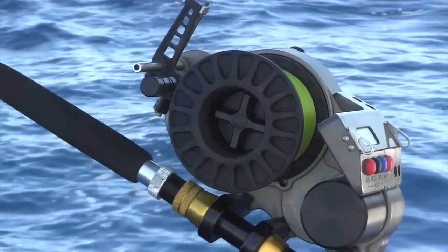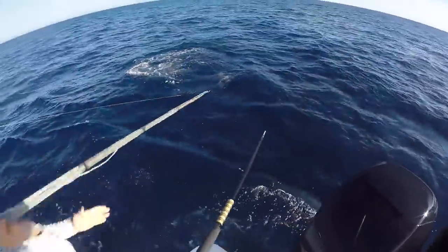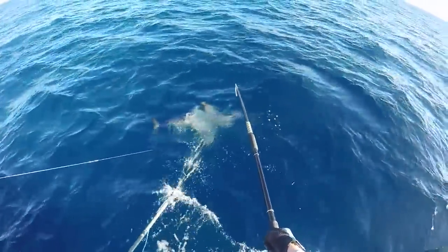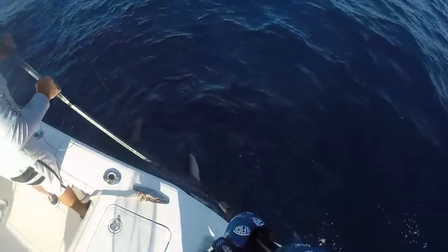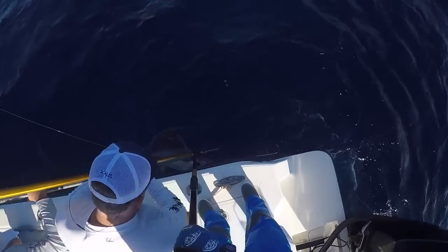This video is brought to you by R.I.P. This is Travis Ralph with Red Gold Baits on how to cut a swordfish.